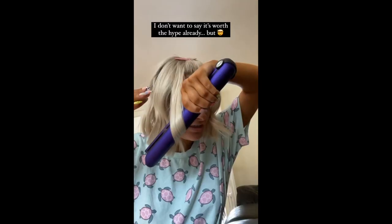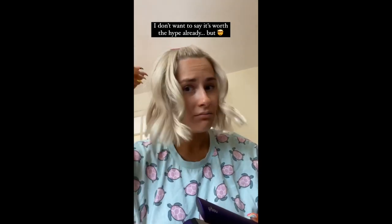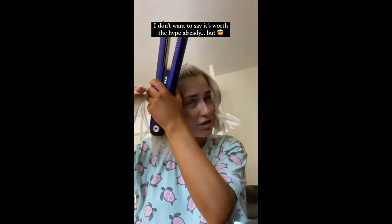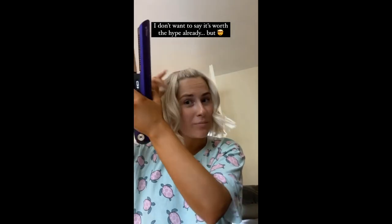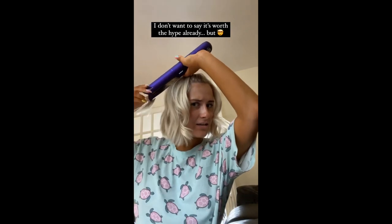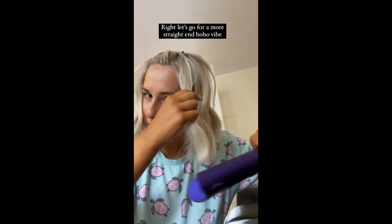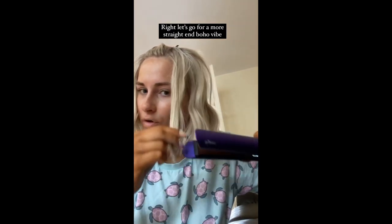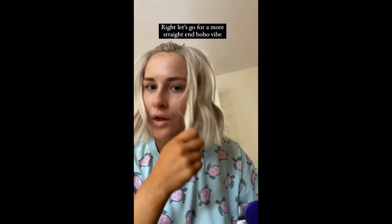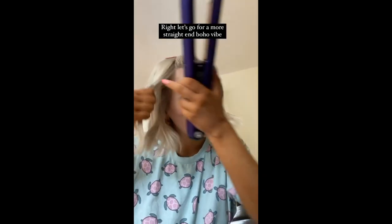Let's do another one so you can see that I actually did do this myself. This is brilliant guys, it really, really is. I just love that there's no steam coming out of it. I have it on the lowest setting and I'm still getting this result. You can hold the edge as well. I'm going to have to straighten over this to loosen it a bit and straighten the ends because I'm going for a beachy wave. I think I might be sold already guys, I actually think I might be sold.